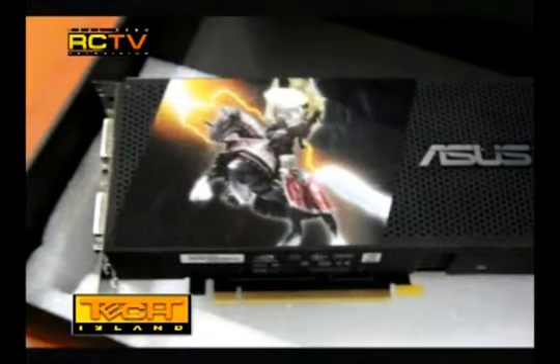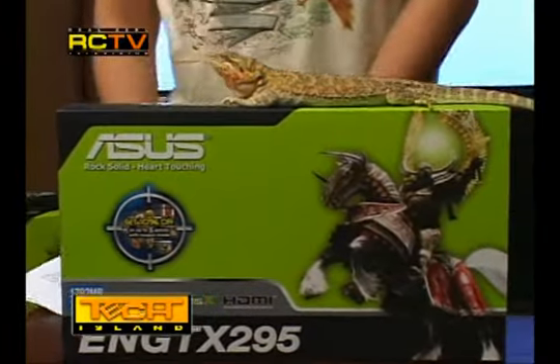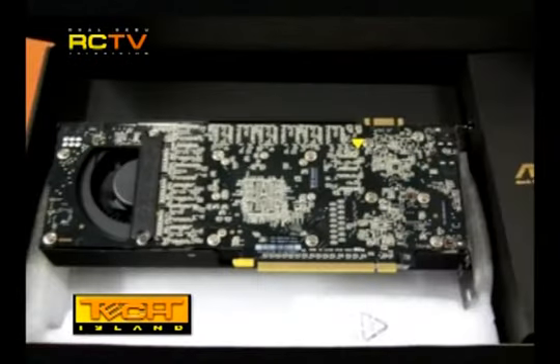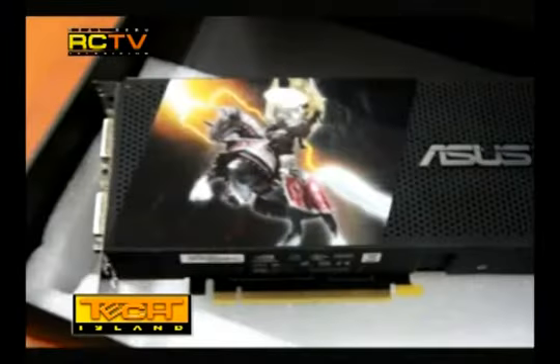This card is the king of the heap, numero uno, beating the previous video champ ATI's 4870 X2. This was Nvidia's answer to the 4870 X2, because it also has two cores — though not exactly the same as the 4870 X2. The GTX 295 is running two cards on an SLI bridge made into a single card, whilst the 4870 X2 is running two cores on a PCB.